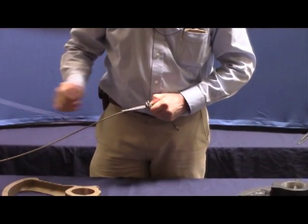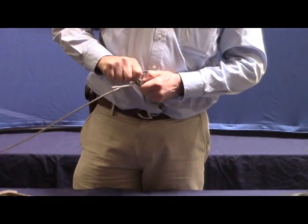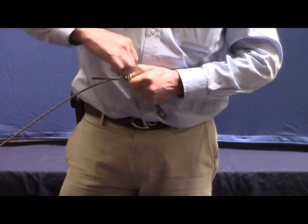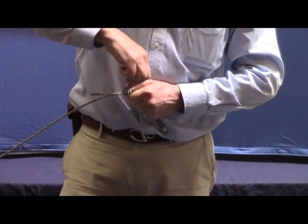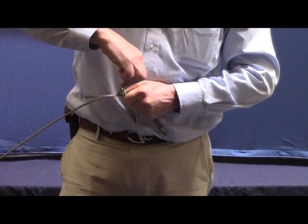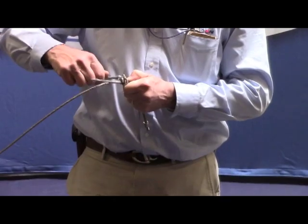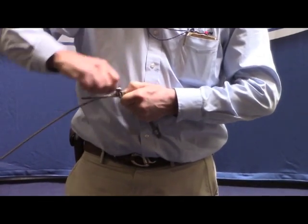Holding it in place and pinching it with my fingers, I get it as tight as I can by hand, and then I take the appropriate size wrench and start adding some tension to the cable clamp. What I'm trying to do is to get one cable clamp in place to hold that wire nice and steady.